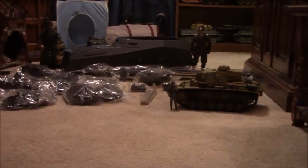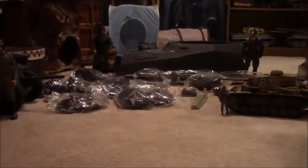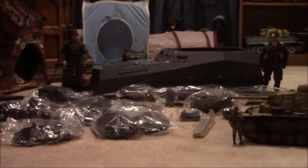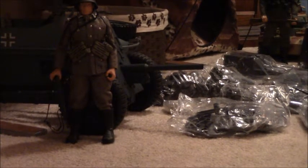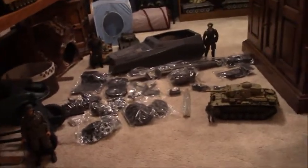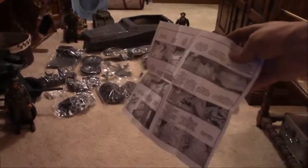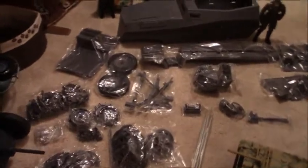As soon as the Panzer III is finished, I'm going to clear my workbench and start working on this — an Sd.Kfz. 250 half-track from Armor Hobbies in 1/6th scale. I've already picked up a Pak 36, I think it's a 36, to pull behind it if I want to. This little half-track is going to be the next project, and I'm going to RC it. This is the instruction sheet that comes with it.